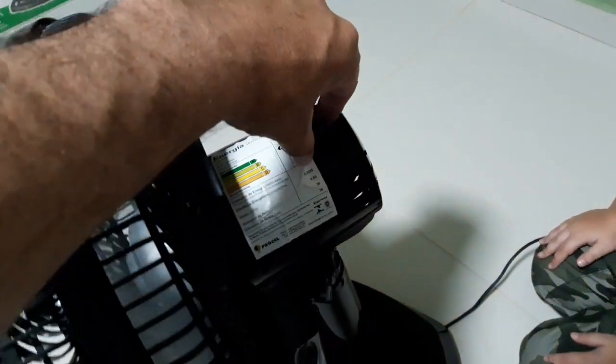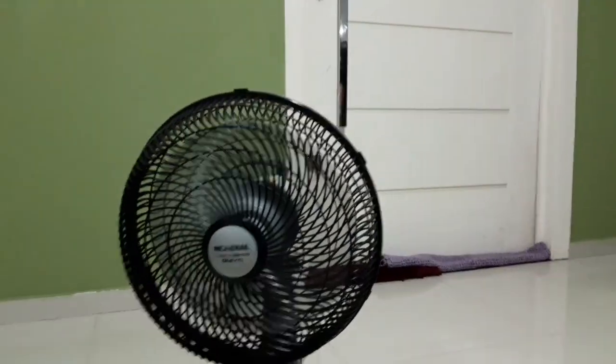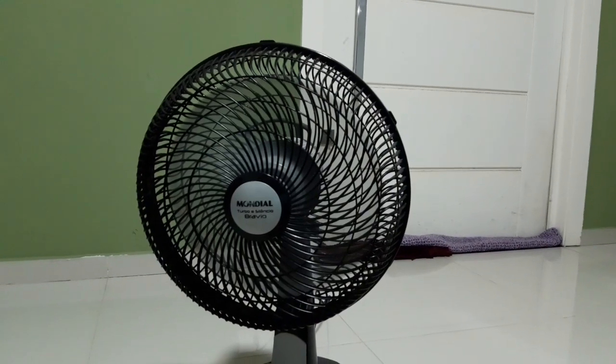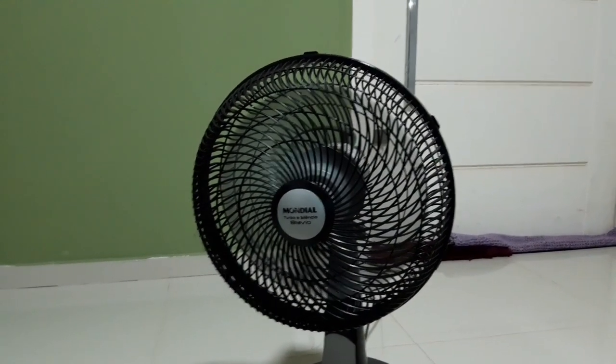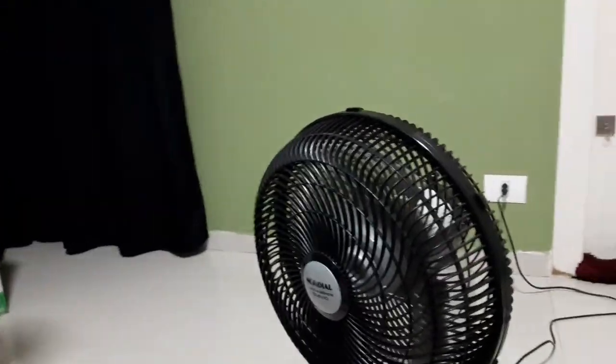Deixa eu ver aqui — deixa eu puxar ele pra cima. Ele vai parar. Agora ele parou — agora ele só fica aí, não fica movimentando a cabeça. Deixa eu ver quanto vento tem. Bastante vento. Sério que top? Nossa, tá pegando até em mim. Você viu que esse ventilador é bom? É bom esse ventilador.